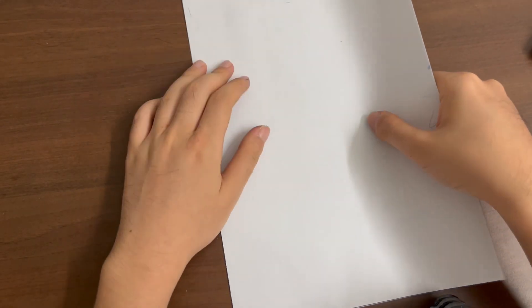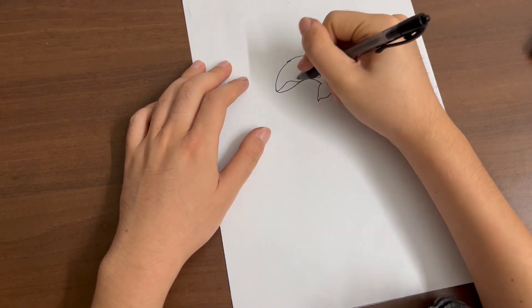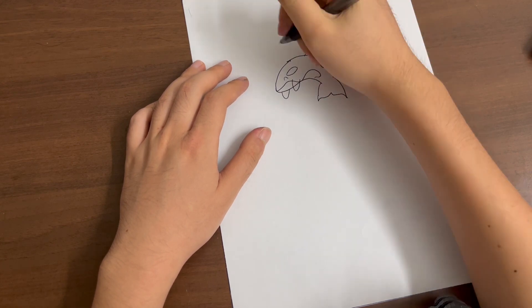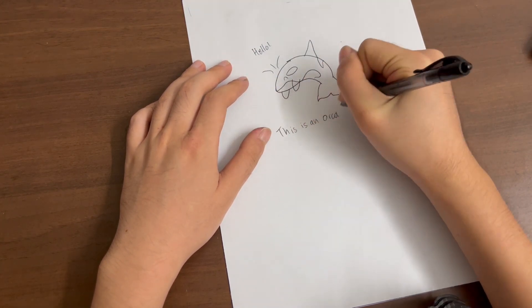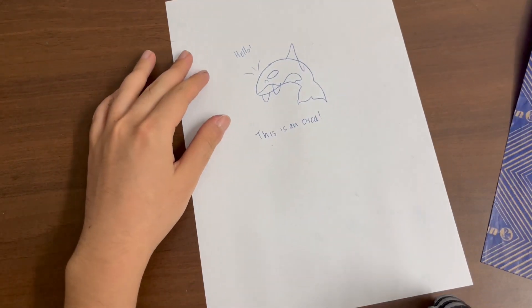Now, simply use a ballpoint pen and draw or write whatever you like on the original document. When you remove the layers and separate them, you will realise that the carbon copy and the originals are now identical to one another.